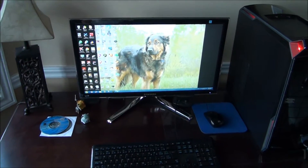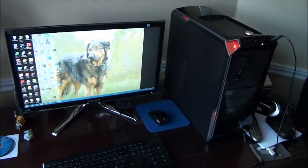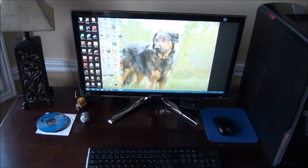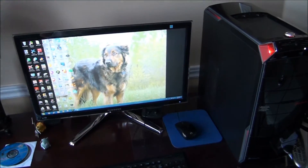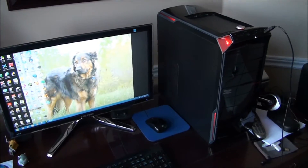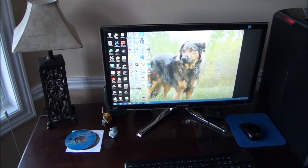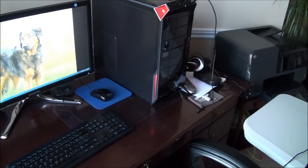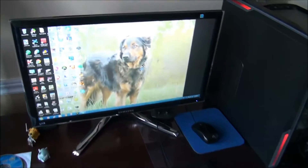Hey YouTube, what is going on? It's Black Tiger here. This is a pretty special video today — thanks guys for 5,000 subscribers, pretty epic. And I just hit a million views too, so thanks so much guys, that's pretty amazing. This is going to be a 5,000 subscriber gaming setup tour, so let's get into it.